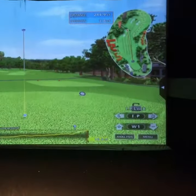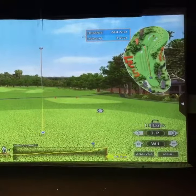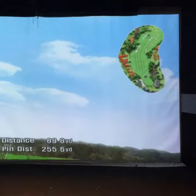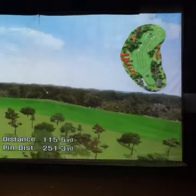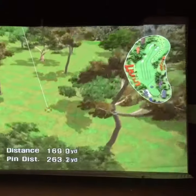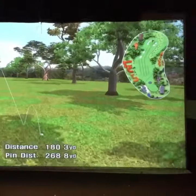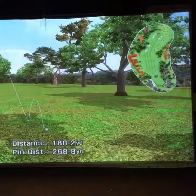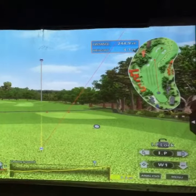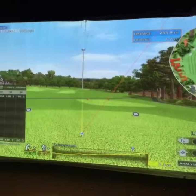Then we just hit it like we're outside. It's about what I would probably accomplish, but for somebody who actually golfs, they can use it as a training mechanism.